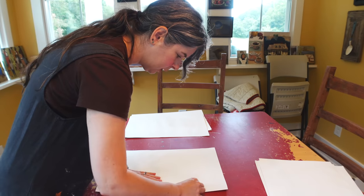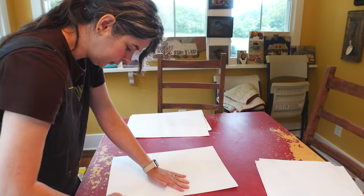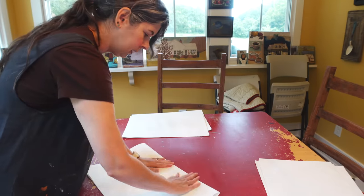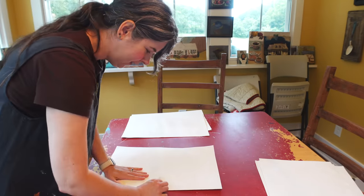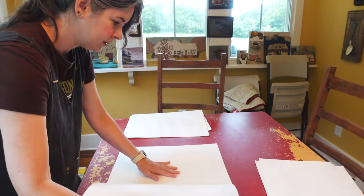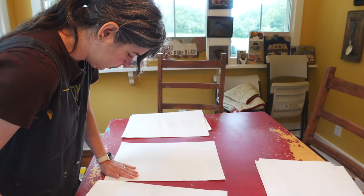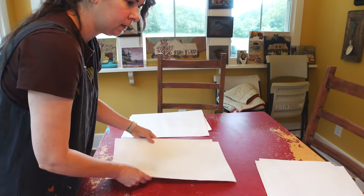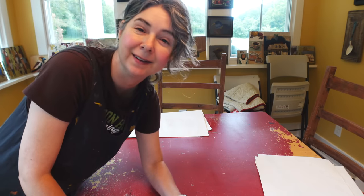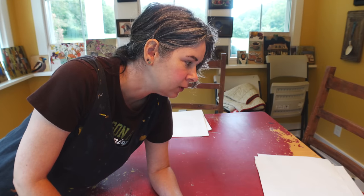I'm kind of over being precious about sketchbooks at this point in my life, even if they're expensive — normally because I forget how expensive they are. If I like it, I don't mind working in it. I'm kind of glad I'm documenting this process because then I can remember what I did. This is going to be a nice big sketchbook — I'm going to carry on and we'll see how it turns out.